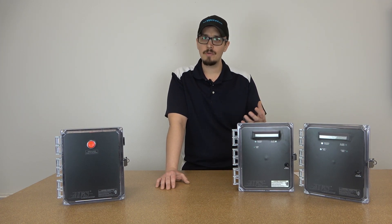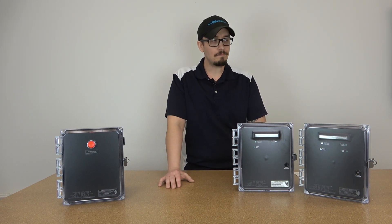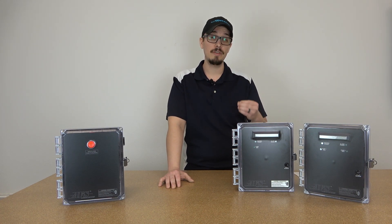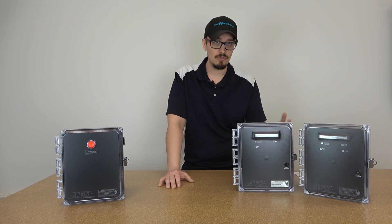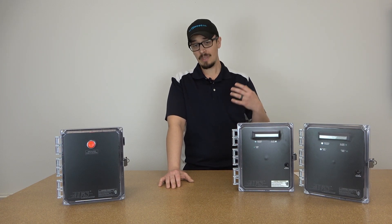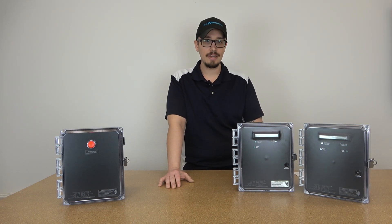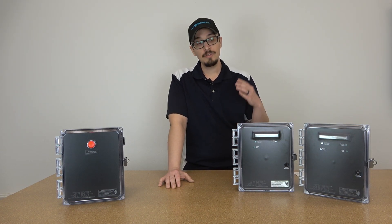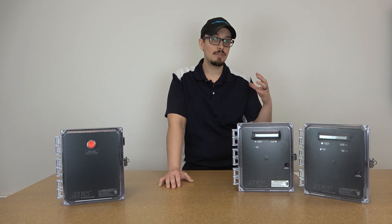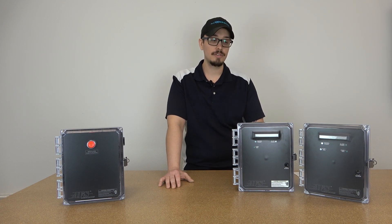So if you're asking why you'd ever need a time dose system, those systems are generally pretty specific. So if you weren't instructed to have a time dose system when you got your permit and the design approved, then chances are you don't need that functionality. But what's nice is since we've built these panels in a very streamlined way, you're getting a lot for a little in terms of cost.